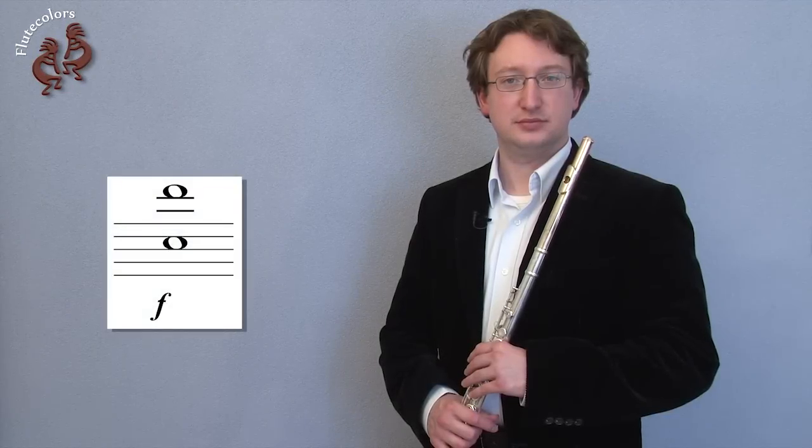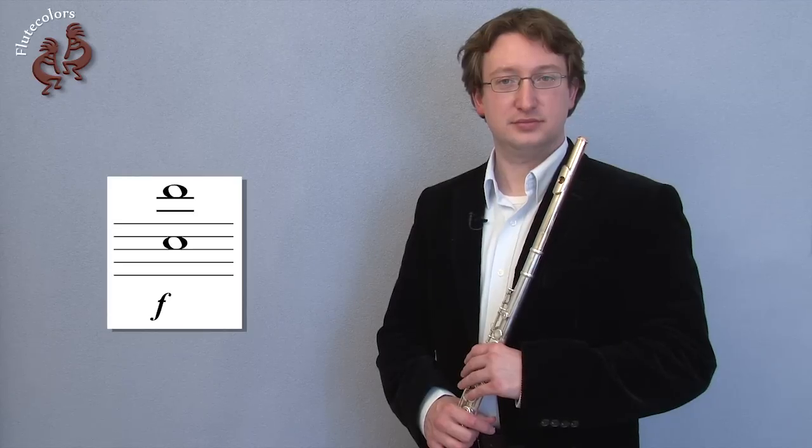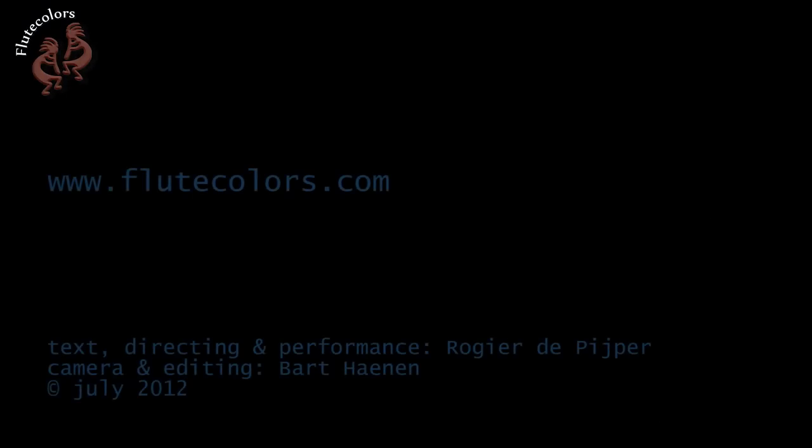Always be aware of the dynamic mark the composer has used — it indicates the amount of air and support you should use. Not every multiphonic can be played in every dynamic.